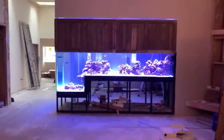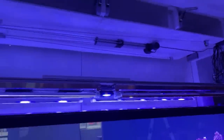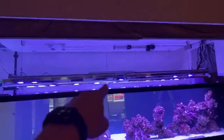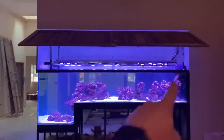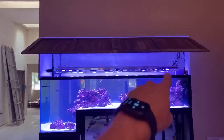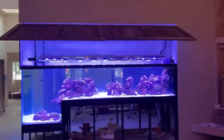A big tank like this needs lots of access. How do you get in? Through the canopy — but not just any canopy. This canopy is built so that it is 100% hinged off the top. Nothing touches the tank in terms of casework or any verticals, so you have 100% access across all edges of the tank. These doors open up and don't have any stays — they'll stay wherever you want them to go.